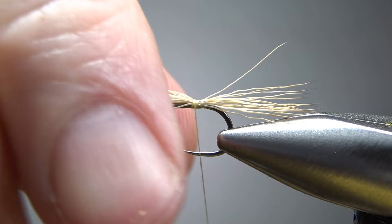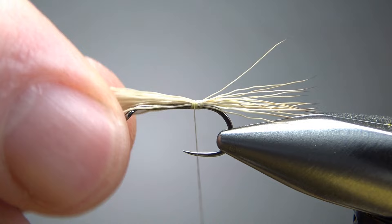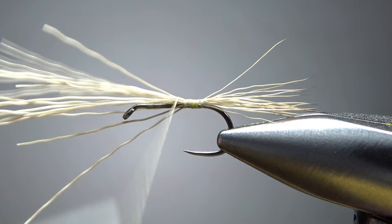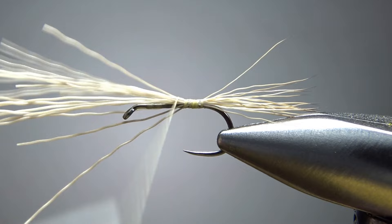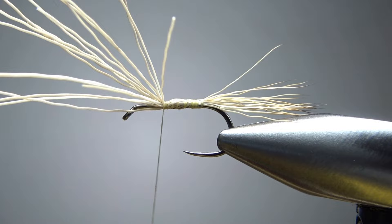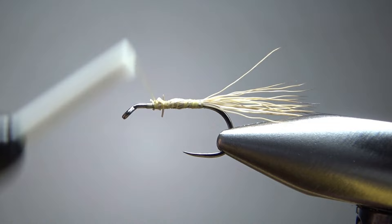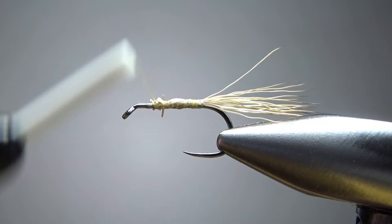Now it's dogged down pretty tight with some tight wraps right there. But since we are doing a thread body, I'm going to use this elk hair right here — pull some thread out and put some loose wraps going forward. I don't really want this to flare. I really don't want it to spin around. I think we're going to have a fine body right there. So now when you get up here to where we're going to catch in the hackle, you can go with a few tight wraps just to really secure it. We'll snip this off and put a few wraps to just bury this, leaving my thread a couple of eye lengths back where I'm going to catch in the wing.